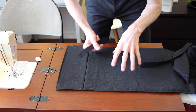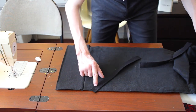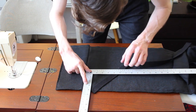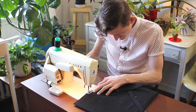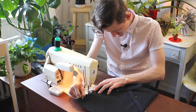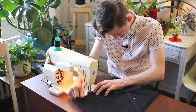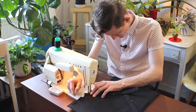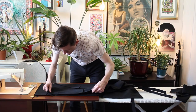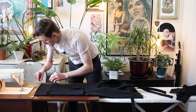Now these straps that connect onto the actual body at the bottom — let's get them at a 45-degree angle. Give that a nice little zigzag stitch to really hold it in place.